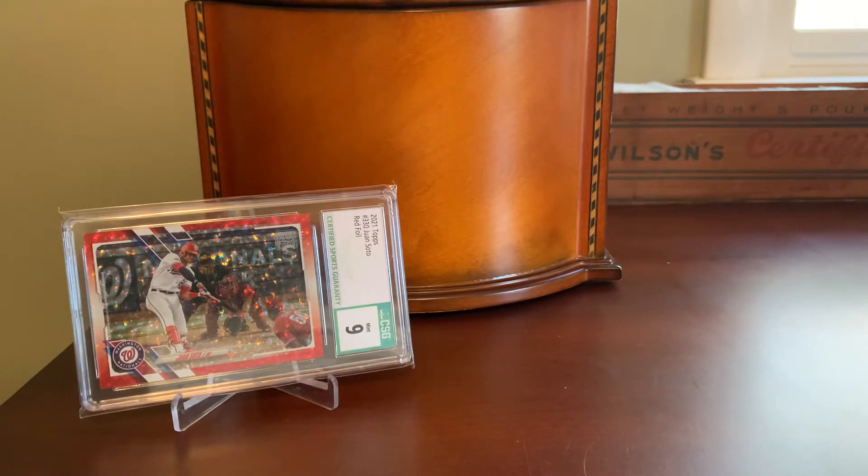Hey everybody, Shoebox Legends here. Thanks for joining me for an Inspired by YouTube episode today. This is a segment where I show off a card that I've picked up that was pretty much directly inspired by one of your channels.